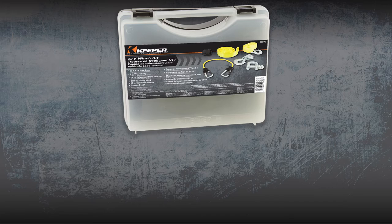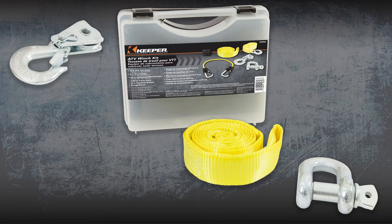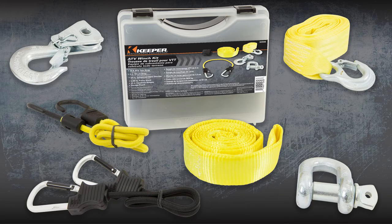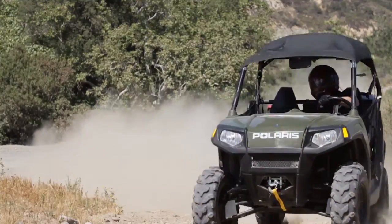The Keeper ATV UTV winch accessory kit includes the 8,000 pound pulley block, the 3 quarter inch bow shackle, and a 6 foot tree saver strap. Plus, a 20 foot toe strap, a steel core bungee cord, a 24 inch carabiner bungee cord, and a storage bag. All in a convenient storage case for those who are on the go.